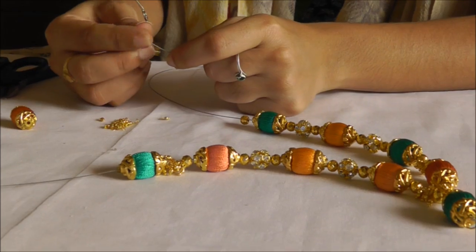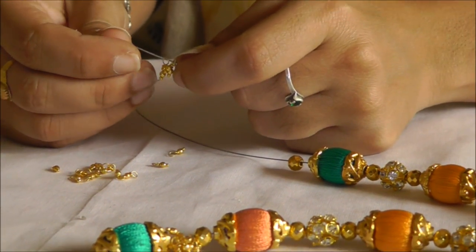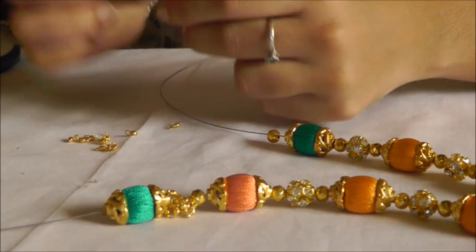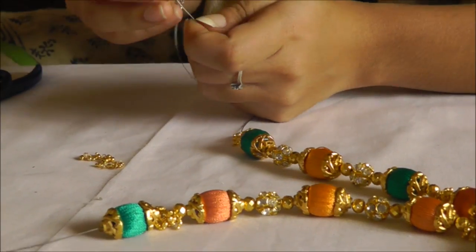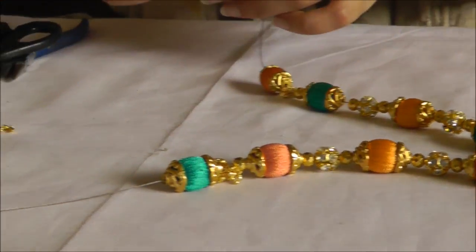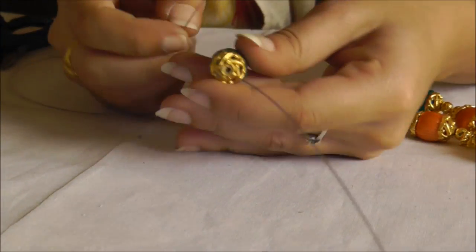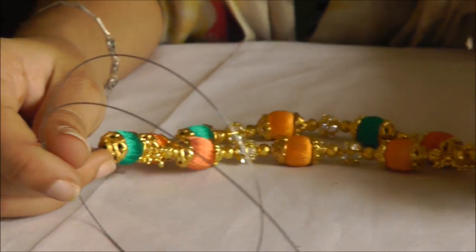Again a gold bead and then again 10 pieces of jerry over here, followed by a golden bead. Now I'm just going to insert this onto the top part.